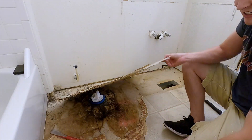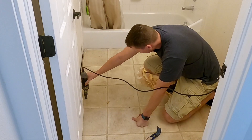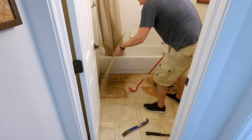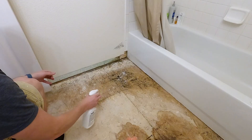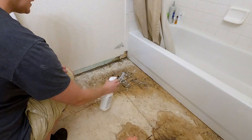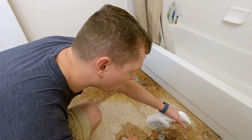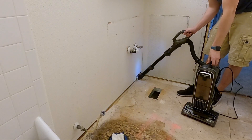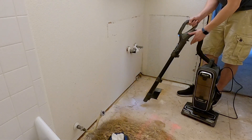More water damage — sweet. I used a mold and mildew killer and sprayed it over any of the areas that had water damage. Although it doesn't look great, luckily the subfloor was still in really good shape so I didn't worry about cutting out and replacing the wood itself.